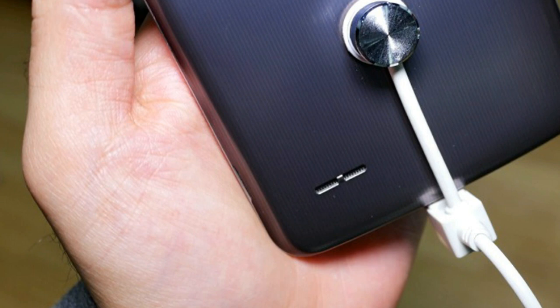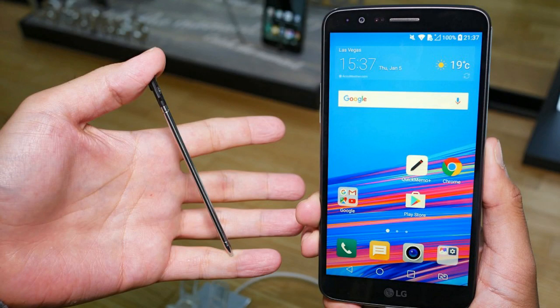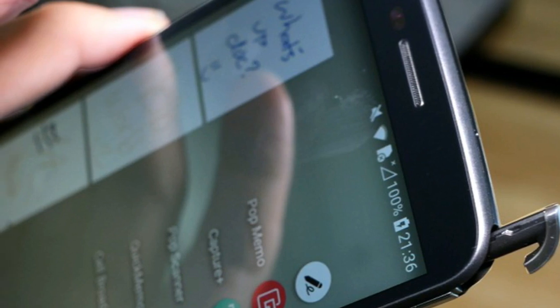One last note — the LG Stylus 3 has FM radio on board. All things considered, both the K10 and Stylus 3 have at least a few things going for them. Granted, we are far from flagship territory here, but if LG manages to price the two right — perhaps around the $200 to $250 mark — both could be headed for a successful future.